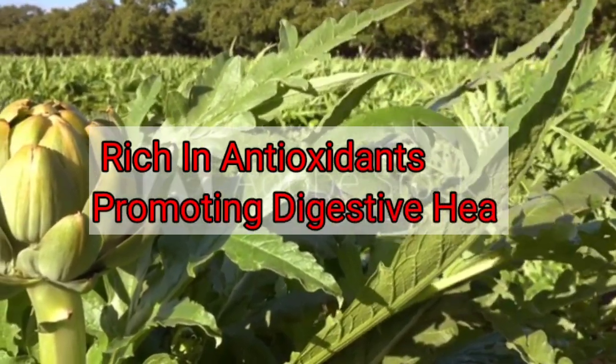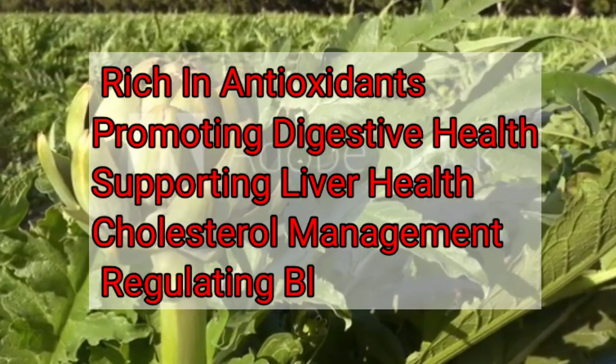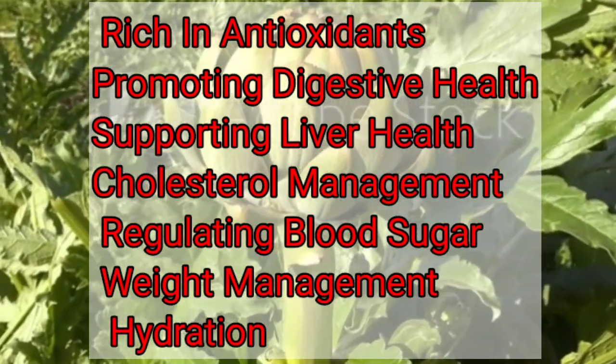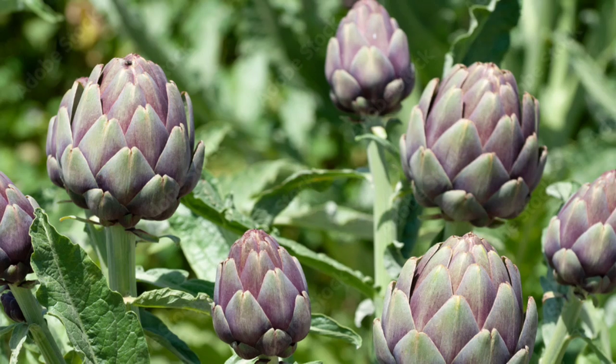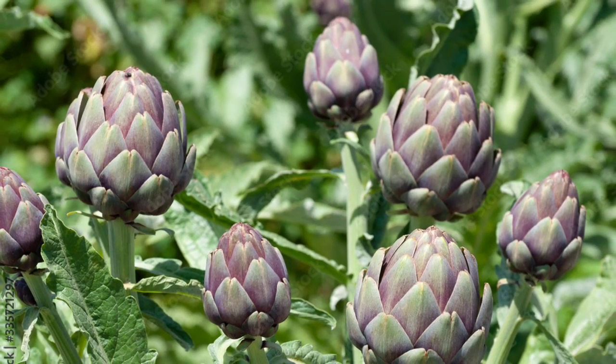Artichokes offer numerous health benefits, including being rich in antioxidants, promoting digestive health, supporting liver health, helping with cholesterol management, regulating blood sugar, aiding in weight management, and providing hydration due to their high water content. They are a nutrient-rich vegetable that can be a delicious and nutritious addition to a healthy diet.